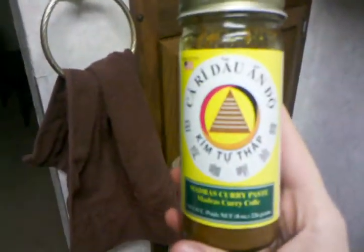Over here we have a madras curry sauce that I'm making — look at that deliciousness. This has chili oil and madras curry paste. I think it's called 'ka-a-re-dao-ando' — I don't know. It's good stuff though.